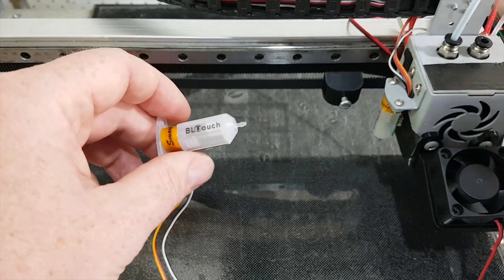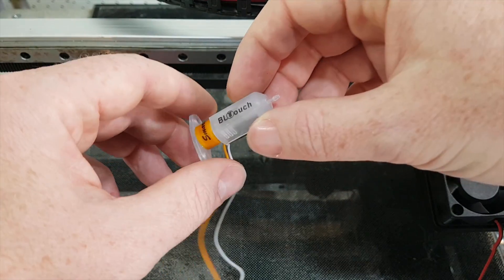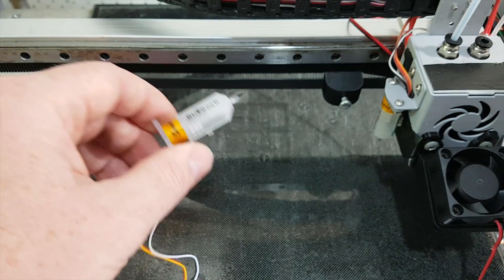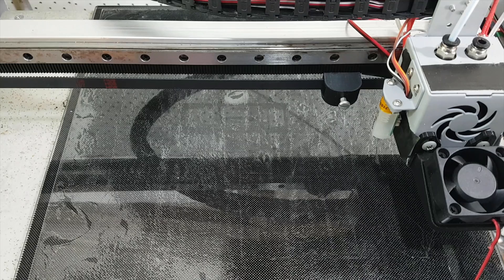One of the obvious differences is the different markings on it. This one says it's made in Korea and has a plastic pin. But I'm really trying to solve my errors — if I plug it in straight out of the box, we get this flashing.